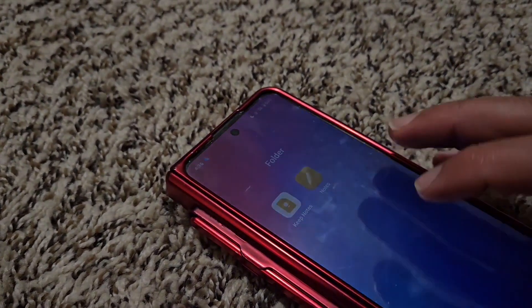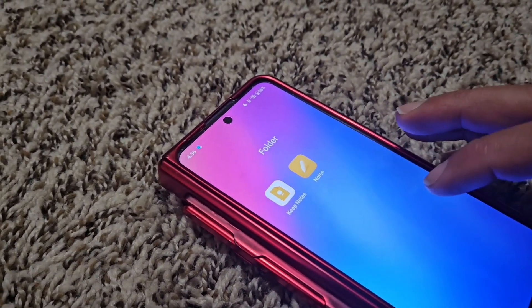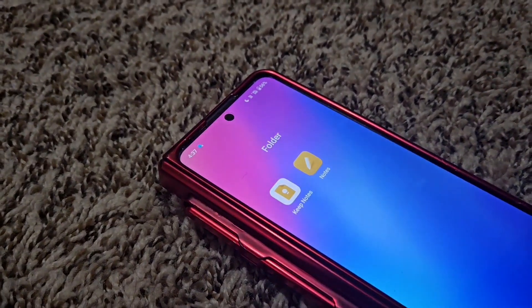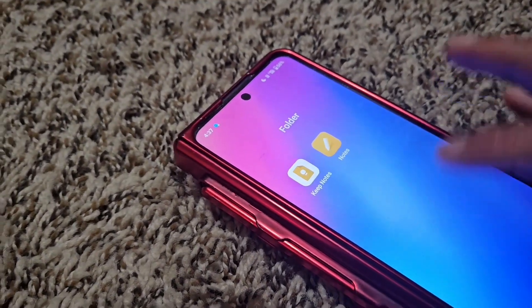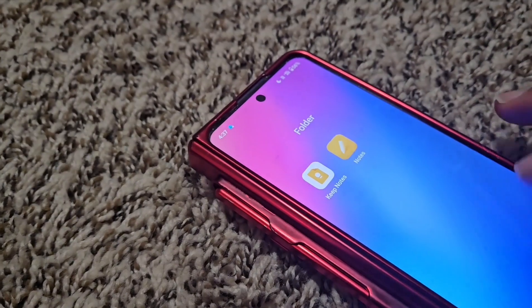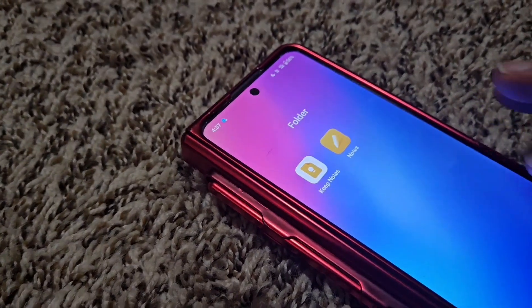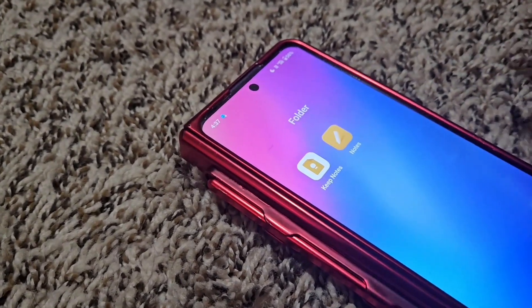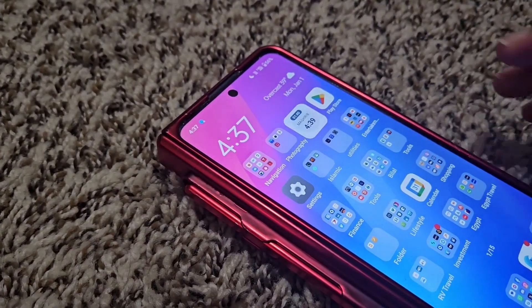Another thing to keep in mind is that not all apps save everything to the cloud. Before you get rid of your other phone, I highly recommend that you go through every single app — especially the ones that are important to you — and make sure that everything you had on there moves over to your new device. There are some apps that just don't save to the cloud, and they might even have an option to save to the cloud that you just didn't enable.